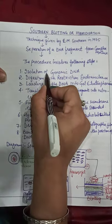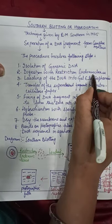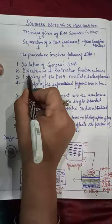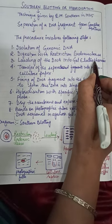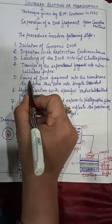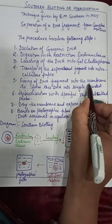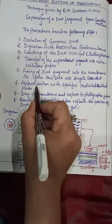The procedure involves the following steps: first, we have to separate the genomic DNA, then digest that genomic DNA with restriction endonucleases, then load the DNA into gel electrophoresis, and then transfer the separated fragments into the nitrocellulose paper.